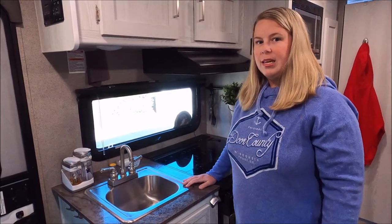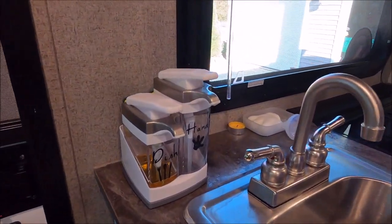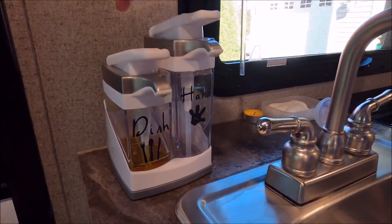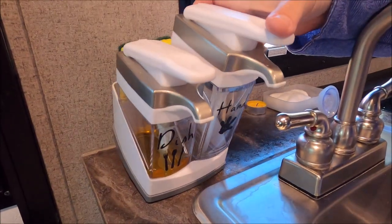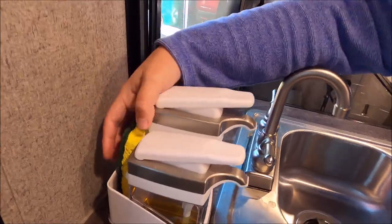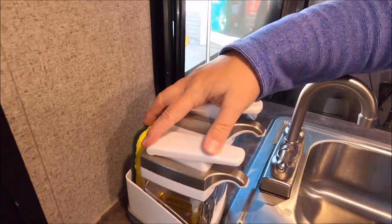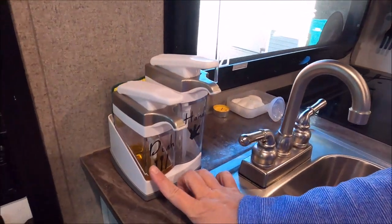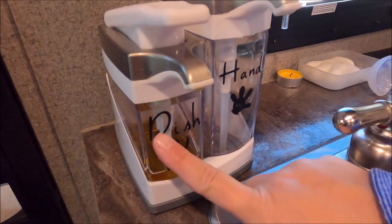Now we're going to come into the kitchen. I wanted a two-soap dispenser and found this great dispenser at Home Goods. This soap dispenser is by Casabella and came with a sponge, which I use to clean our dishes. One soap dispenser is for dishes and one is for hands.